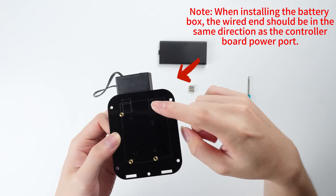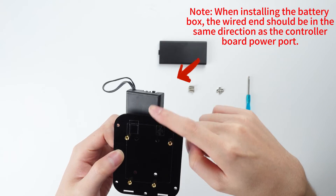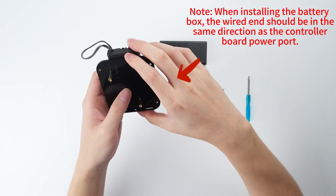Note: when installing the battery box, the wired end should be in the same direction as the controller board power point.